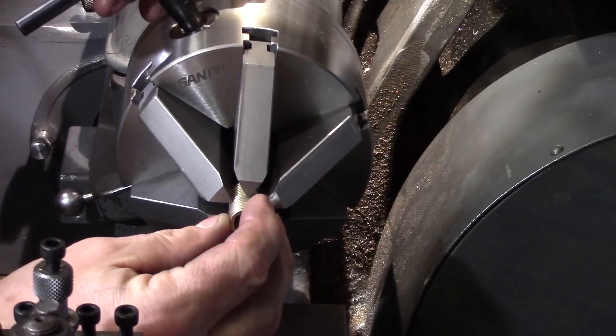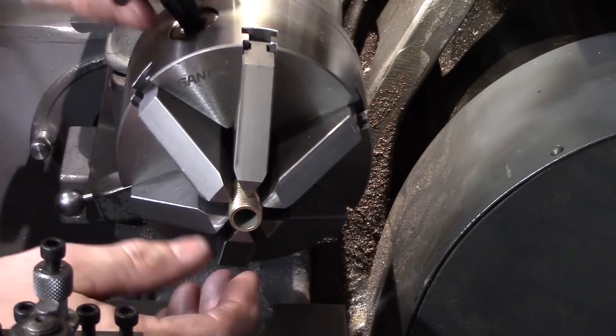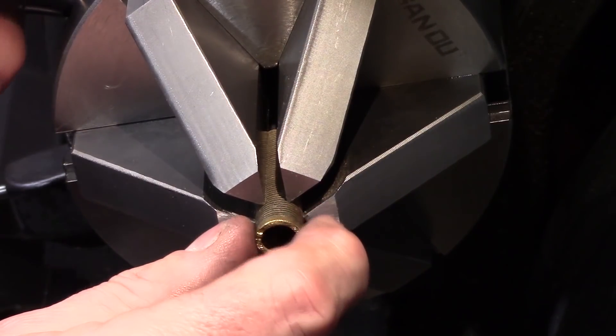Of course other fragile things could be items with threads. The last thing you want to do is damage a finished thread in the chuck, and sometimes you do need to chuck up something with a thread.